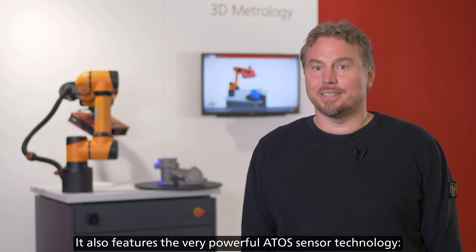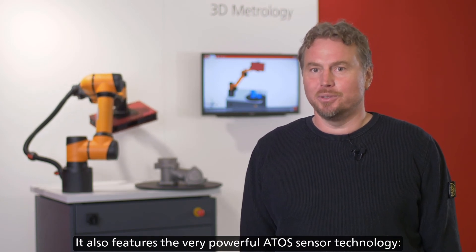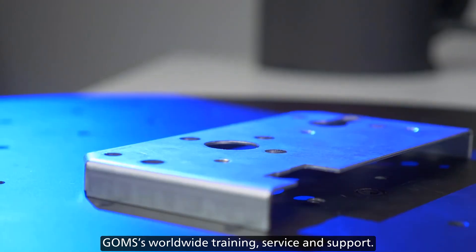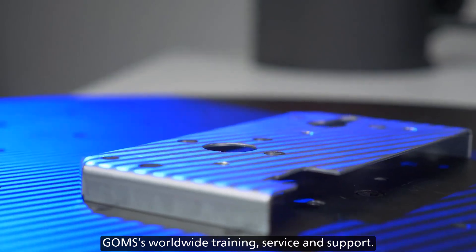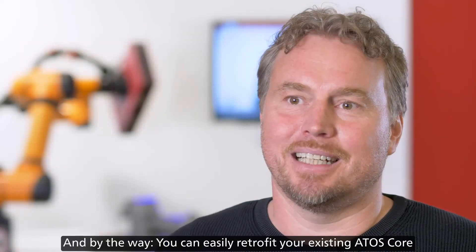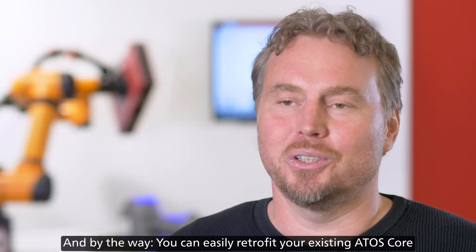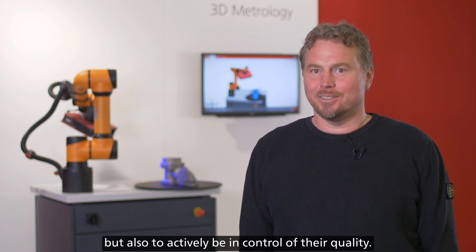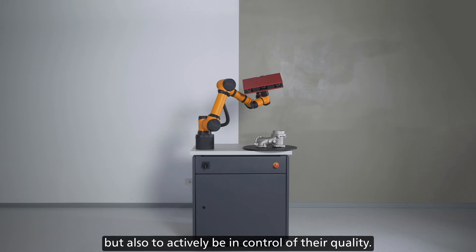It also features the very powerful RTOS sensor technology — high measuring resolution and high measuring accuracy — plus GOM's worldwide training, service and support. And by the way, you can easily retrofit your existing RTOS core with the GOM ScanCobot. With the GOM ScanCobot, we want our customers to be able to monitor processes, but also to actively be in control of their quality.